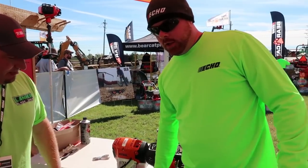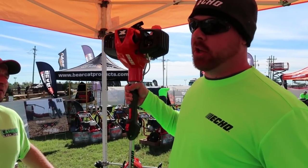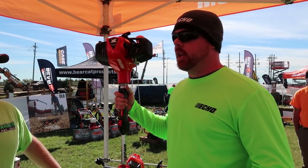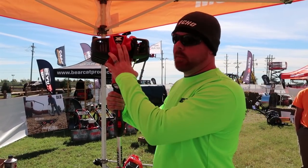We heard a lot of feedback from people saying we need a trimmer and brush cutter that's got a little bit more power. We've had a lot of success with our 2620, and we said let's just make a bigger, better 2620 — and that's exactly what we did.